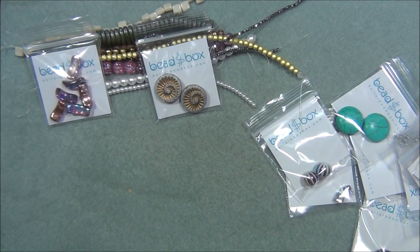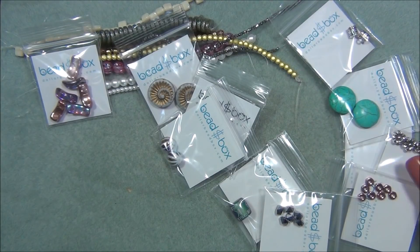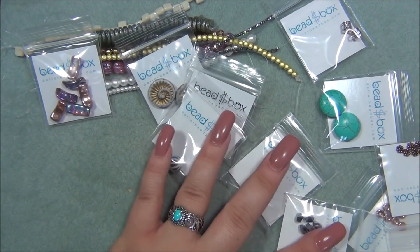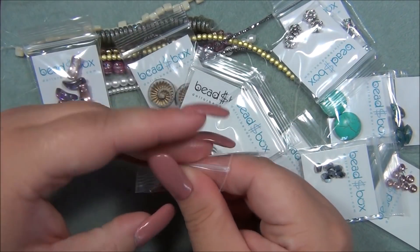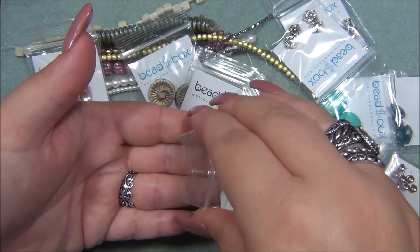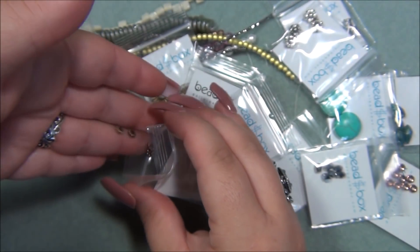Next is five millimeter daisy spacer, antique copper. Oh my gosh, is that the prettiest metal flower bead! These are so tiny. I'm happy it's copper because I have a ton of silver metal beads and a ton of antique brass, but I don't have much copper. Those are pretty — there are ten in this bag.